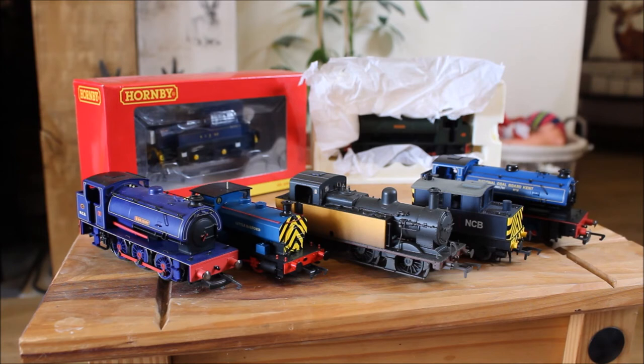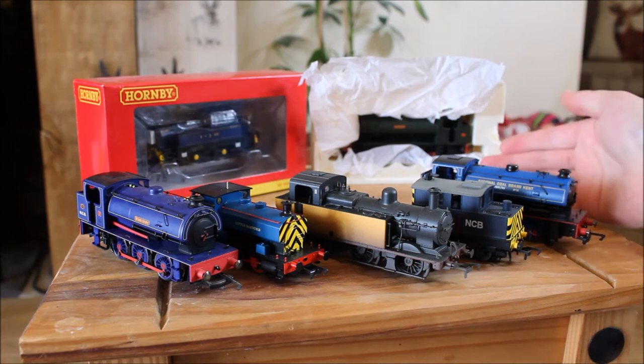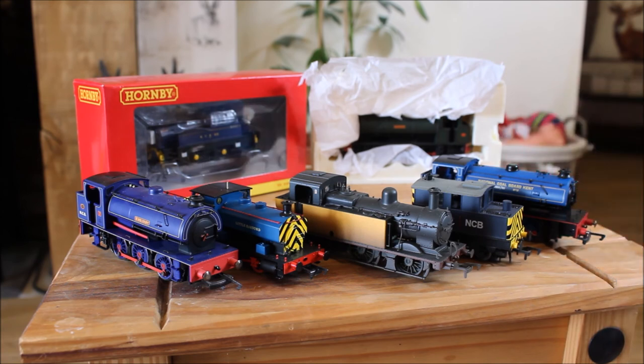Looking at the locos we have here, starting from the left we have the J94 Winbury. This is a loco I had about 10 years ago — maybe 11 years. This is really the engine that started me on national cardboard stuff. At the back here we have J94 Norman, which is one of my all-time favourite steam locomotives. And then we have a newer Hornby one, which came out about two years ago.